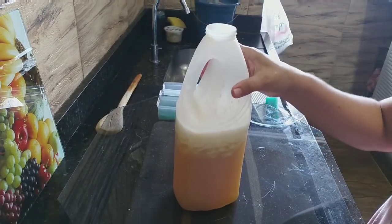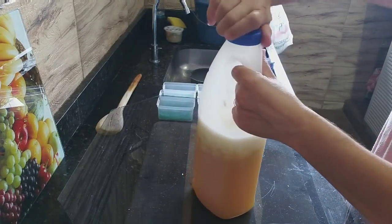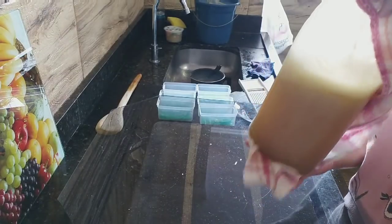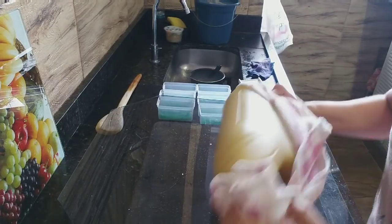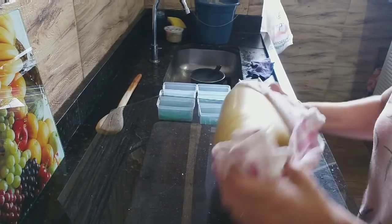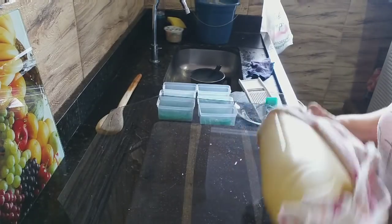Abri, deixei sair o ar. Vou novamente — eu quero ele totalmente dissolvido. Não dá trabalho. O paninho, como tá quente... pega aqui na cabecinha do frasco. Se quiserem deixar tampado, vem de tempos em tempos com o cabinho da concha — é perfeito também. Mas pra quem gosta do trem rápido...